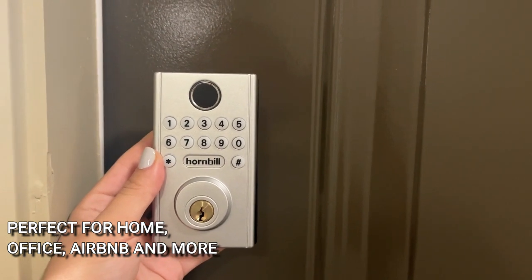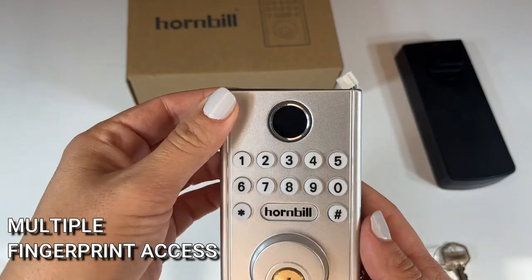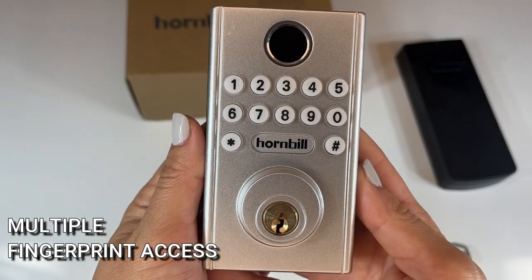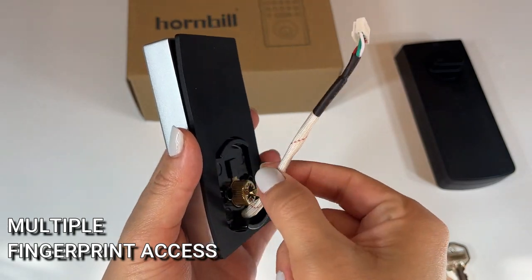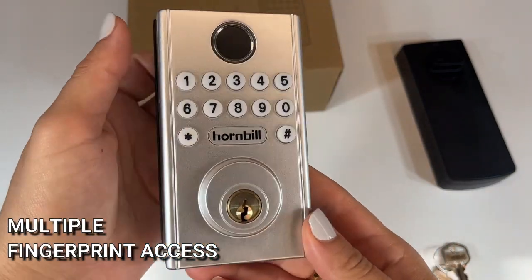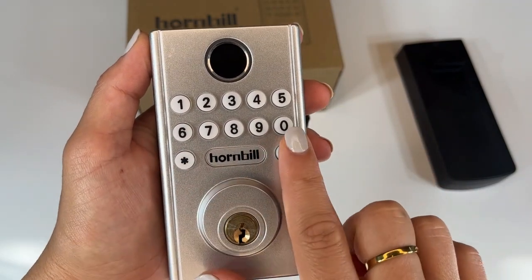You can also create multiple fingerprints to get in. So for the people that regularly access your office, or all the members of your family getting in and out of the door, you can program multiple fingerprints so they will be able to get into your home with just their fingerprint. This makes it so easy and convenient, especially if you have kids getting off the school bus. You don't have to worry about them remembering the code or their keys — they just use their fingerprint and they can get in the door.